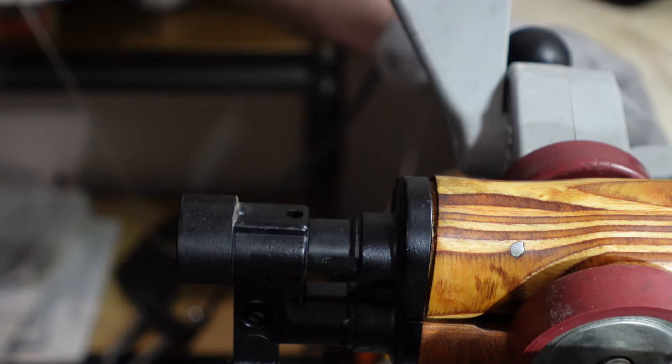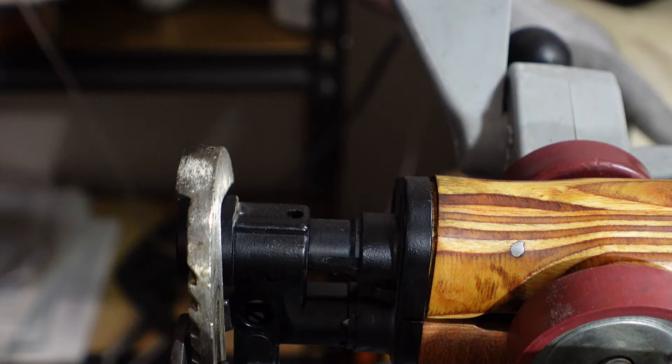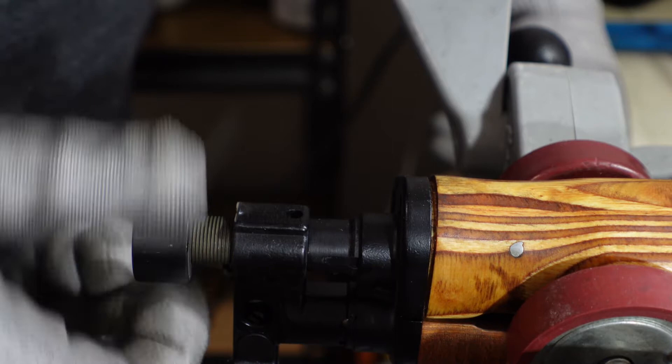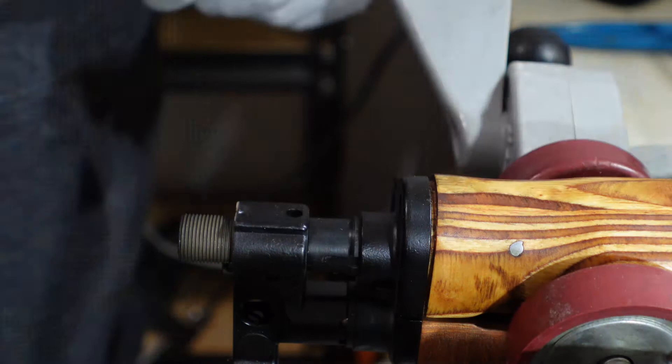As you can see, I basically took most of that bump of the tack weld off. I've already busted this loose, but I'll show you for video. Channel locks - give it a twist, you'll bust that loose. Comes right off like any brake should. As you can see, I cut into it more to save the front sight. What I'm going to do is take a flat file and just grind that down. I'll touch it up later.